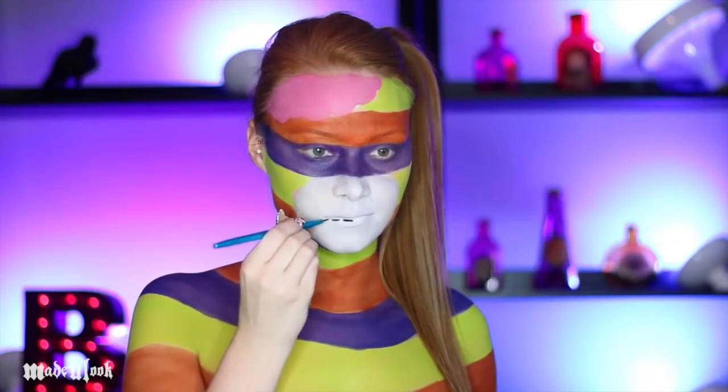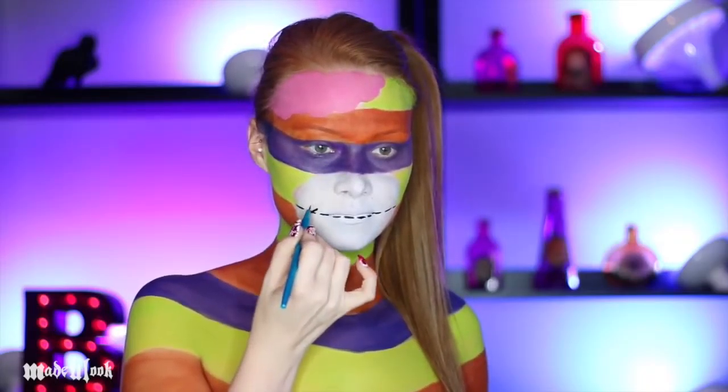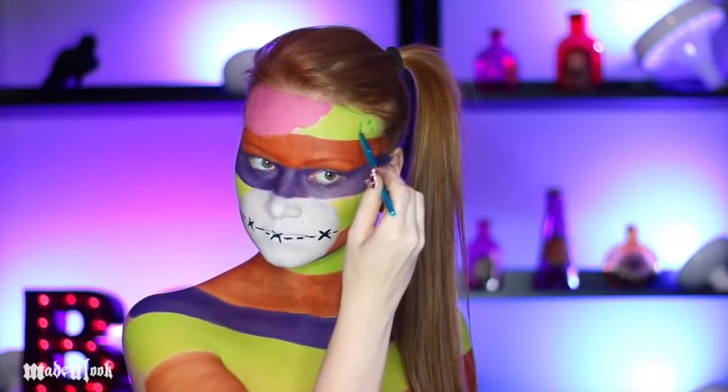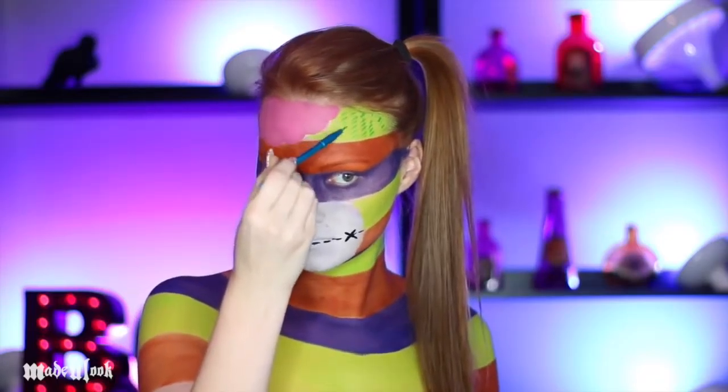Using the Made You Look Detail Brush and black body paint, I'm drawing in the stitches that separate the mouth from the nose. And just to make it a little more Halloween-y, I'm also including some cross stitches. This is the most time-consuming part, but once you get used to it, it really goes very fast. All the stitches together took me about an hour.